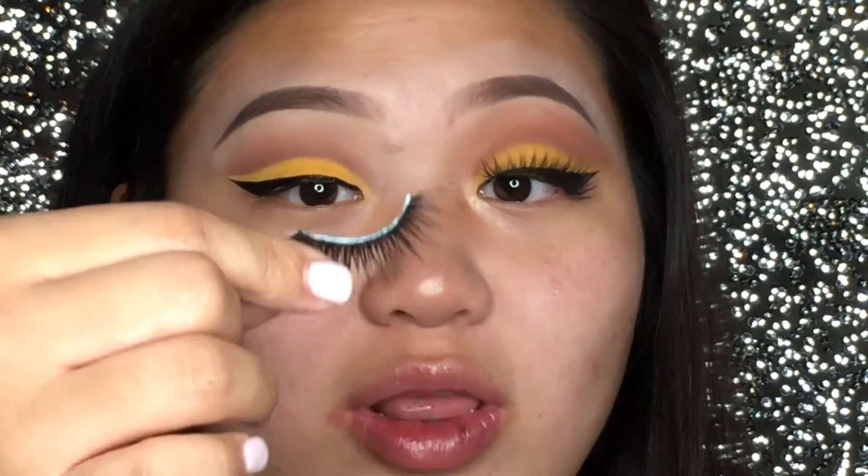So for my false lashes today, I'm going to be using these gorgeous ones. They're very long and dramatic, and I don't really know the name of them, but I'll leave a link down below so that you can click the link and get them for yourself.